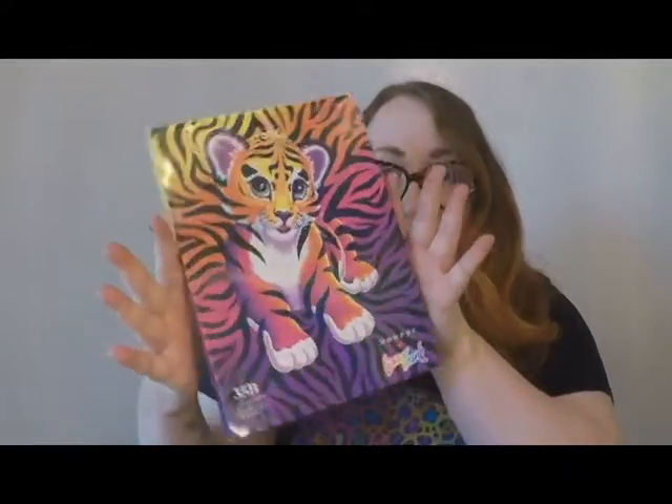Hey everybody! I just wanted to do a really quick video today and show you guys something that I am really excited about. I bought it for myself for Christmas because that's what I do. So it's the Morphe X Lisa Frank eyeshadow palette and brushes. We're just going to do a little try on today.